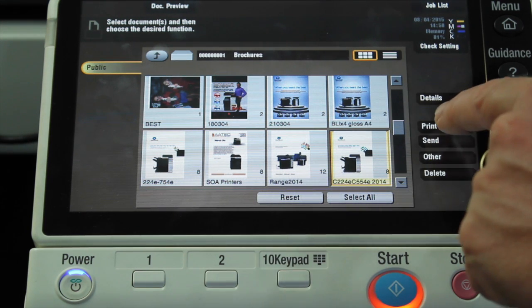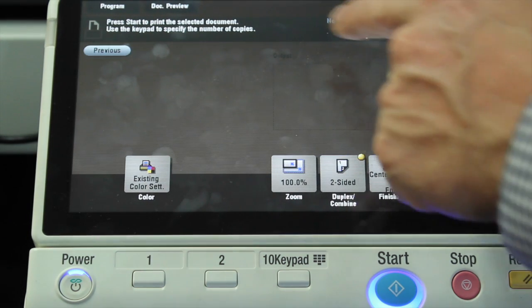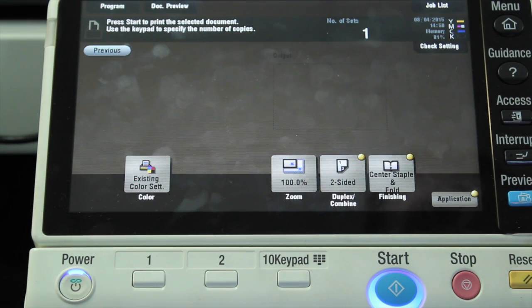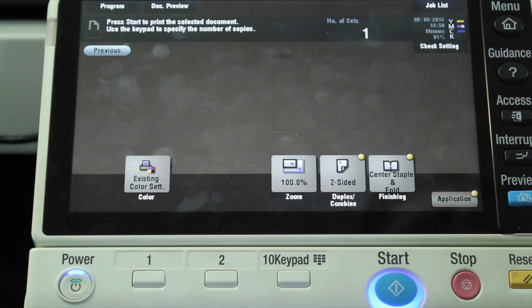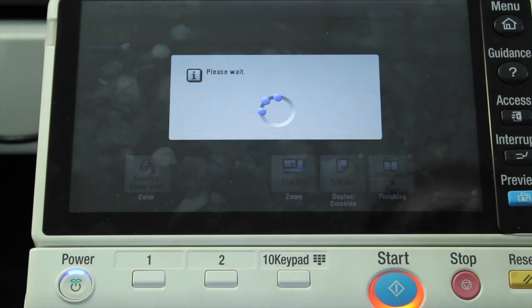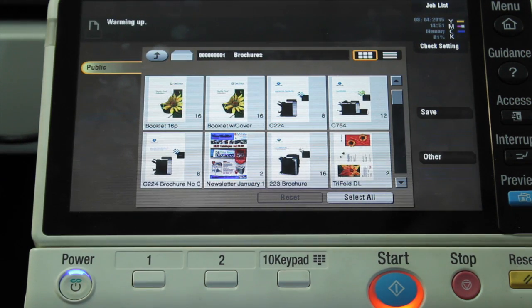So I'm going to select the document, select print. I can now say how many sets, how many copies I would like. I can override any of the printer settings, but they are already programmed in there the way I like. So all I need to do is to hit start and wait for the print job to come out.